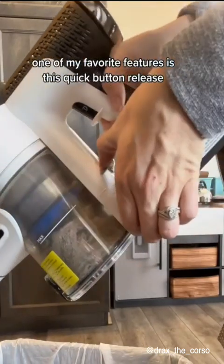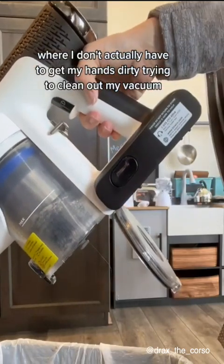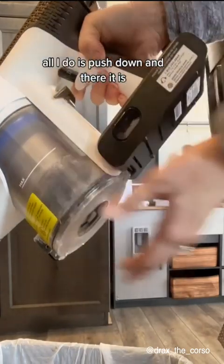One of my favorite features is this quick button release where I don't actually have to get my hands dirty trying to clean up my vacuum. All I do is push down and there it is.